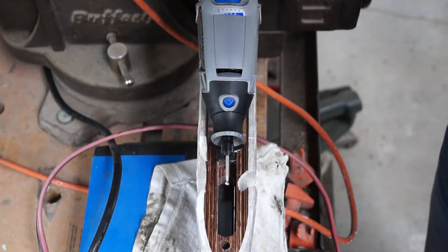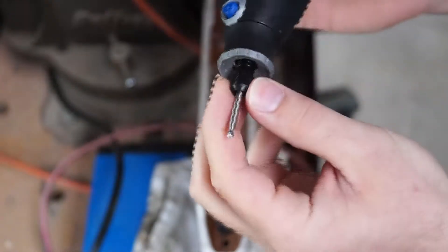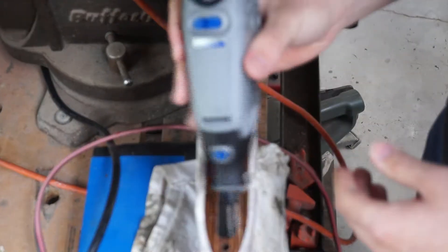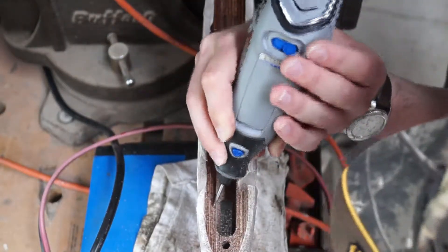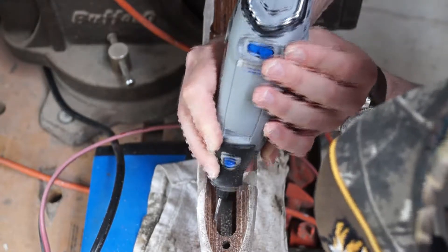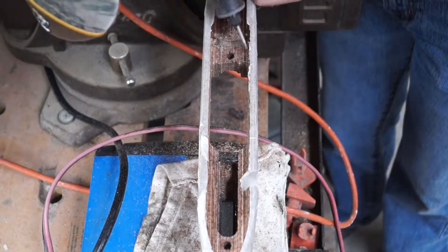The first thing we had to do was rough up the inside of the stock, and we did this with a Dremel 3000. The bit we used was something included in the Dremel kit — a rounded head bit that was good for roughing up the inside of the stock. We Dremeled out the top surface layer where the action was going to mate with the stock, then blew all the shavings out with an air compressor and wiped everything down.